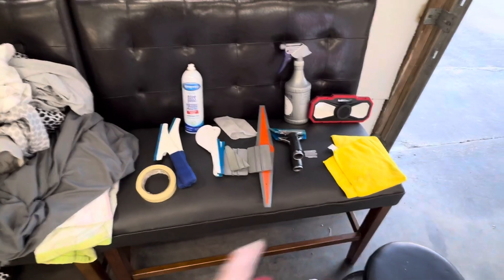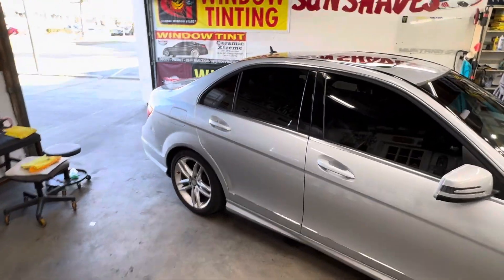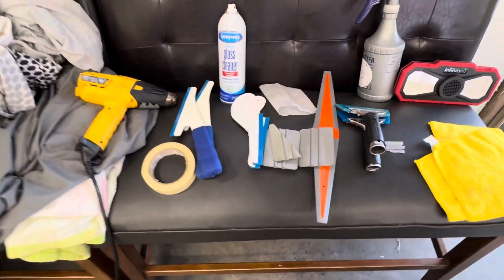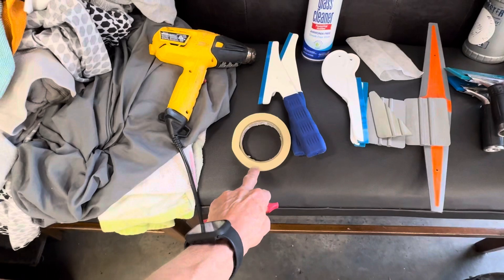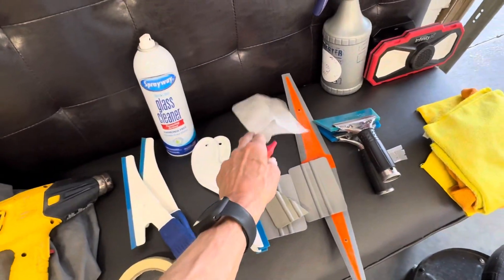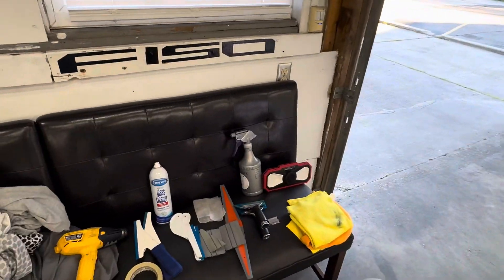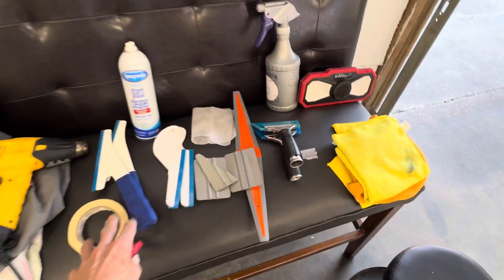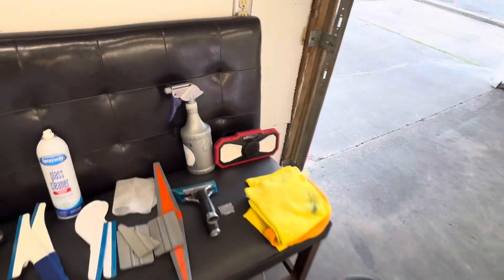These are all the tools you need to do a tint job on a vehicle like this. Let me grab the heat gun. You clean all the windows on the outside with your glass cleaner and a microfiber towel, then roll the windows down and tape them up — just the felts on the sides. For the back glass, you put water with a little fabric softener so when you put the tint on the outside you can shrink it. These are the tools to get way back in the rear glass: squeegees for the doors, the back glass, your towels, your squirt bottle, and your light.